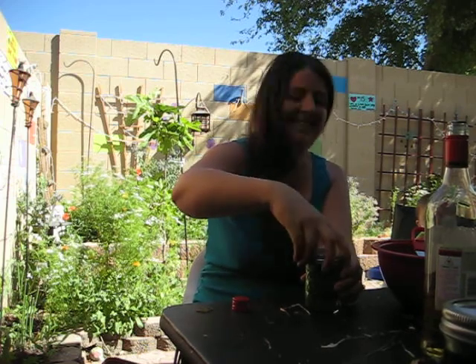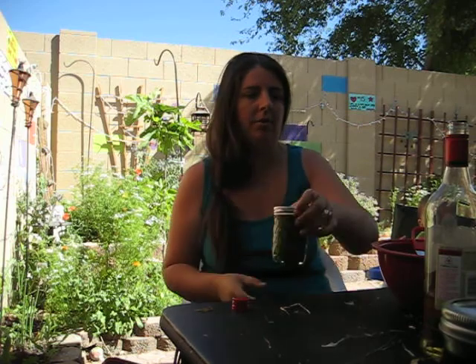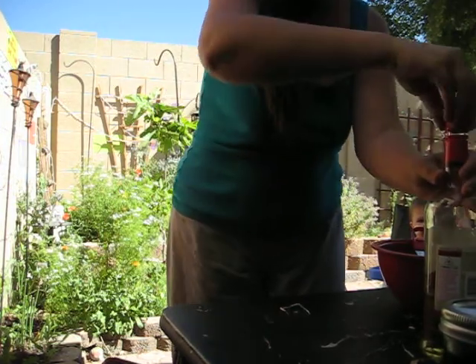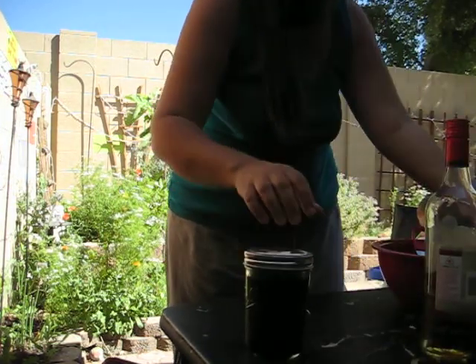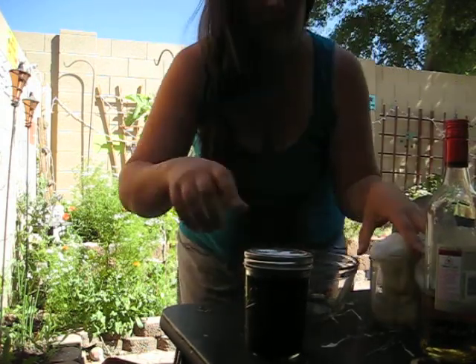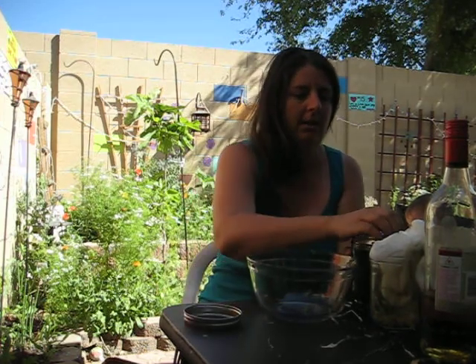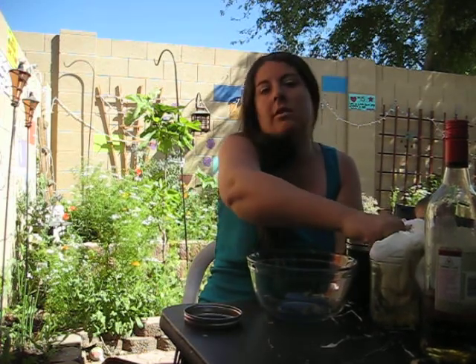Put your lid on it. Shake it up. Leave it for one moon cycle, two moon cycles, whenever you remember. Fast forward to six weeks later or whenever — at least two weeks, but you can go as long as you want.